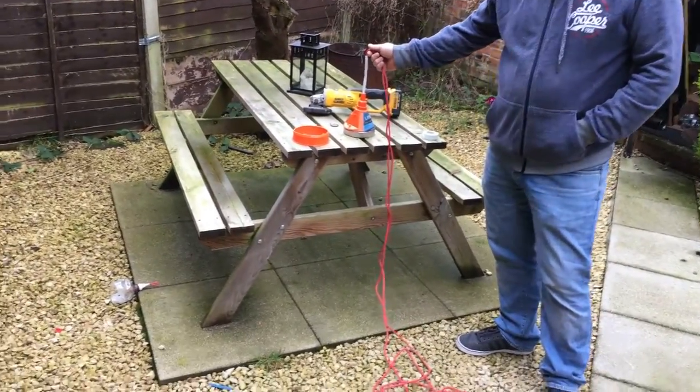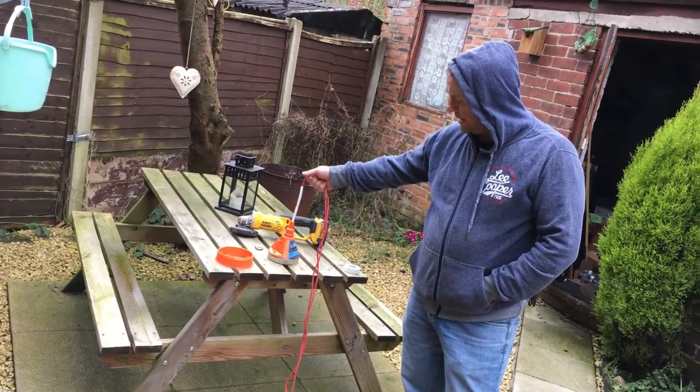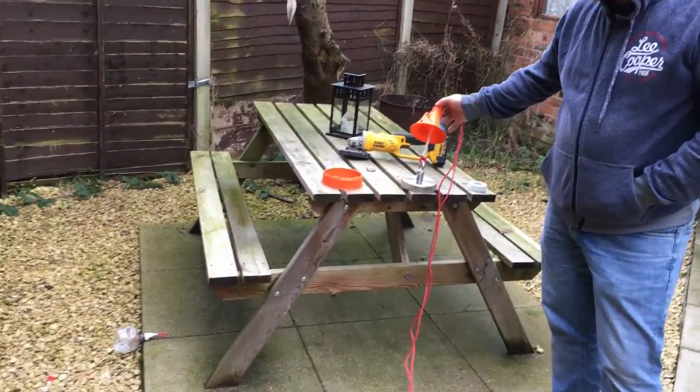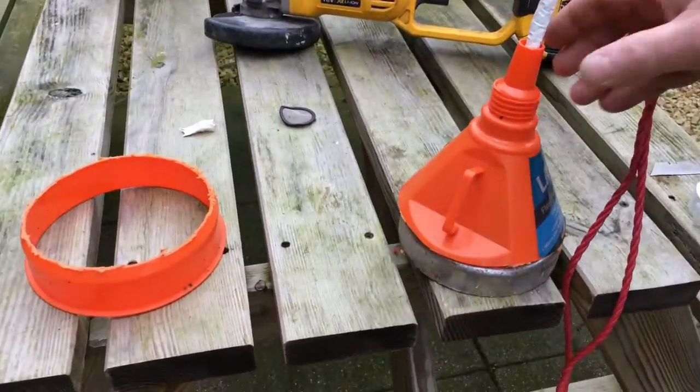I've got quite a large magnet here — it's 125 millimeters in diameter, and as you can see we've christened it, as you could imagine.